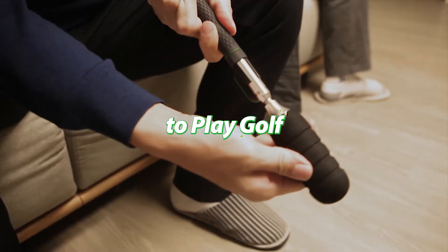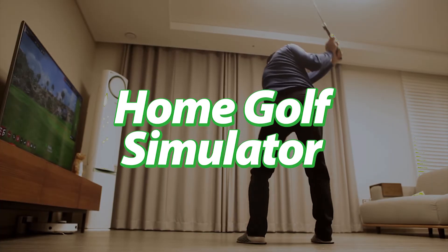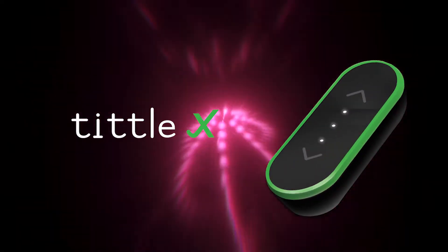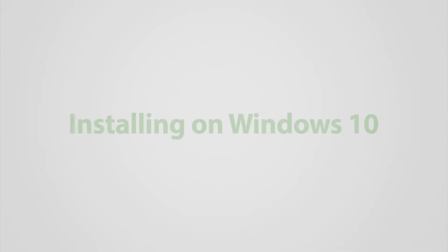A new way to play golf. Home golf simulator. TittleX. Installing on Windows 10.